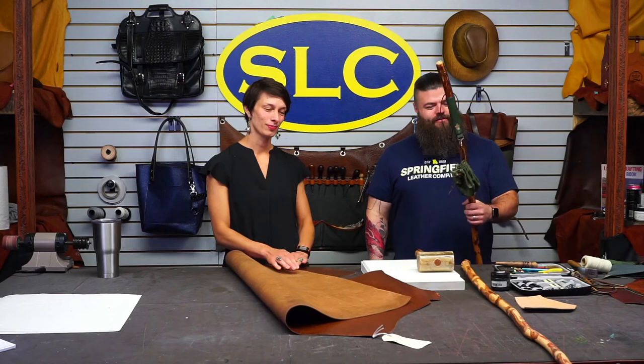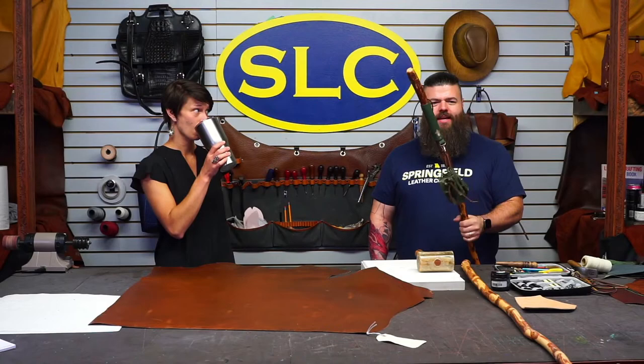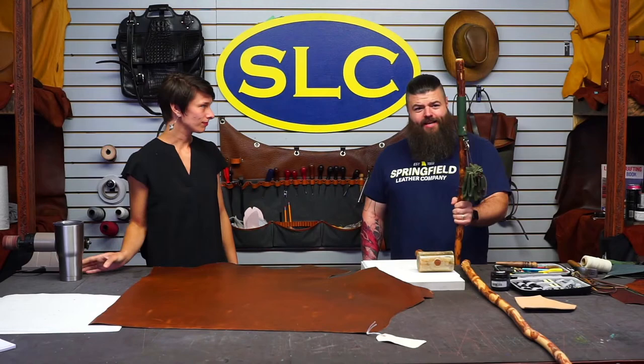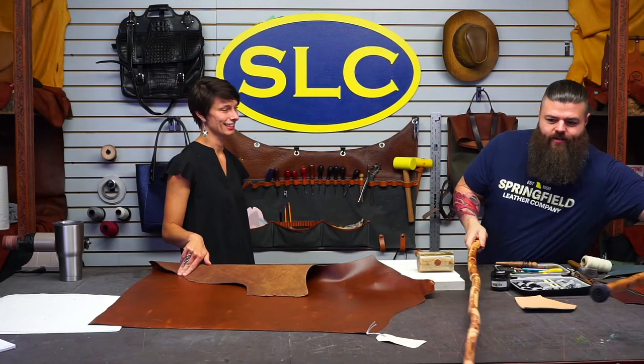Today we're making a walking stick handle. My friend Brian from high school hit me up and asked if I'd wrap a walking stick for his son's birthday. So this is actually Brian's stick, but we're going to do another one to teach you how to do it. Another friend from high school named Jill also wanted to see this, so that's how this video came together.